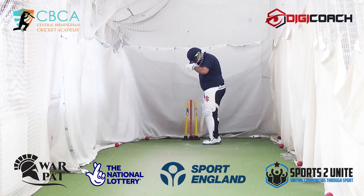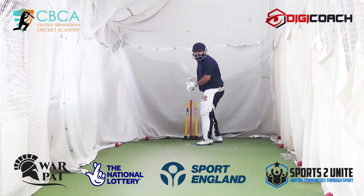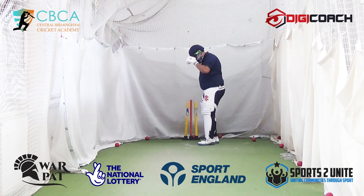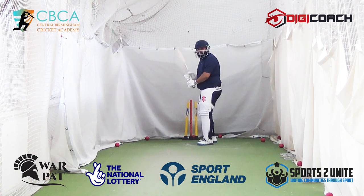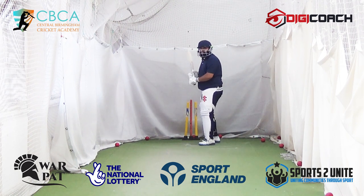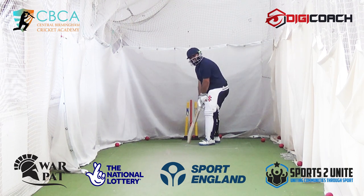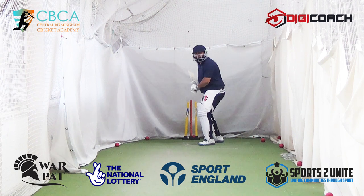Next one — you did everything, just tried to over hit it. So stroke it. They don't call it whack play. You've got to listen to the commentary — they go 'oh, stroke play!' Not whack play. Stroke it. Next one — keep your head down. You were on your back foot. Weight forwards.